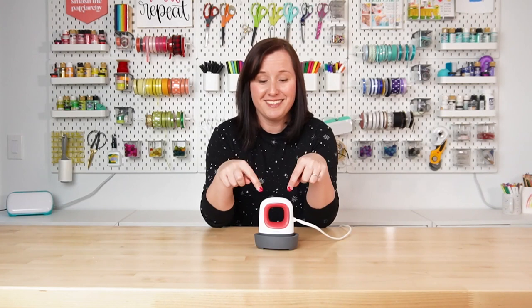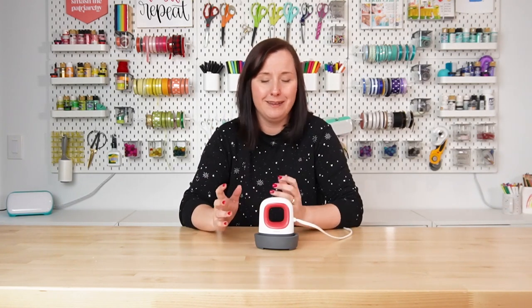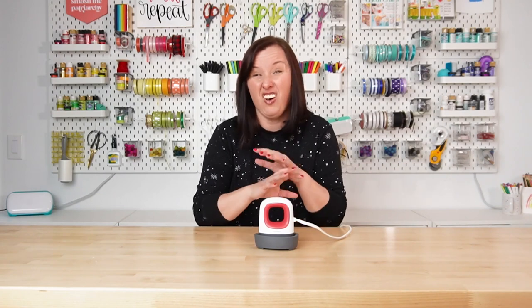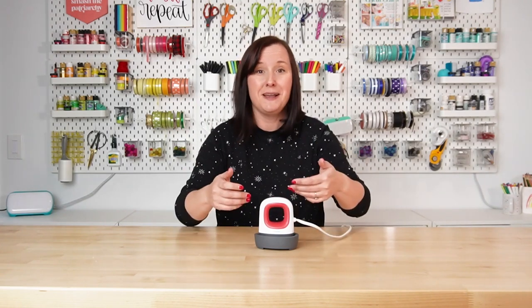Cricut also makes this tiny EasyPress Mini, and I am not going to lie, I love this thing. It's like $49, but it works so well. Technically it gets hot enough for sublimation, but it's so tiny that unless you're only making very tiny projects, I don't think I would use this for sublimation. But it works so well for heat transfer projects of all sizes. It's really easy to use on small projects like kids' t-shirts or even regular adult t-shirts, but I actually made a 48-inch baby blanket covered in a constellation using this little press. I just put it over my ironing board and was able to just press all the way through it — and it worked really well, almost better than one of the bigger EasyPresses because you just have so much more control on where your heat is going.